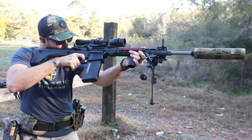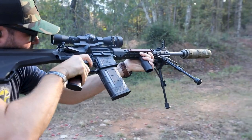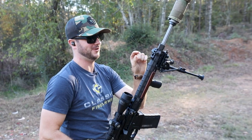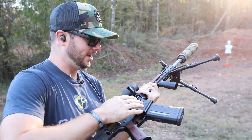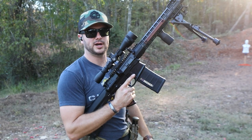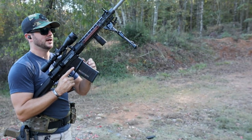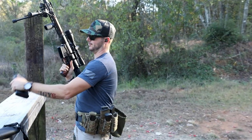That's a gassy one with the suppressor on there — I think I need to tone it down. Do you have an adjustable gas block? That would help. Offsets are a lot of fun but they do take practice and training — being able to pick up the reticle, pick up the iron sights — it takes getting used to.